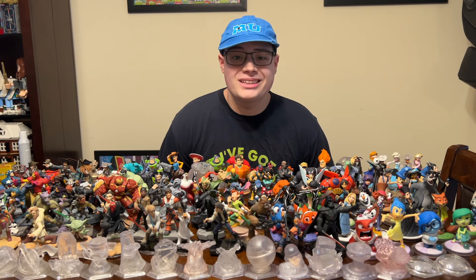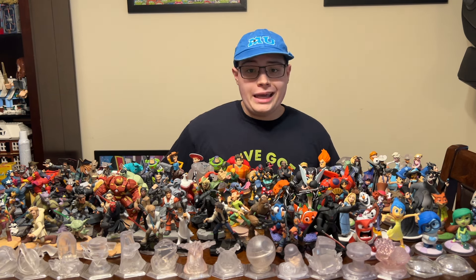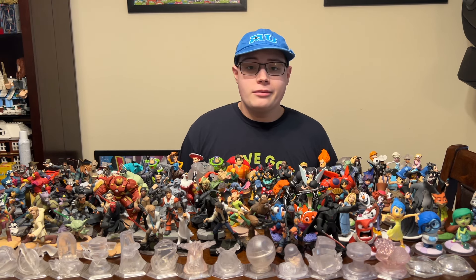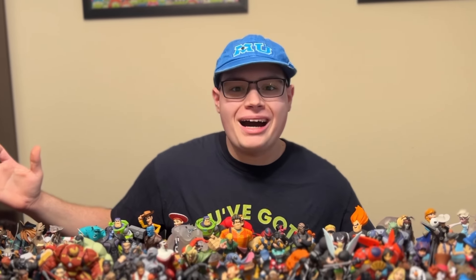If you guys were a fan of Disney Infinity, I'd love to know some of your memories in the comments below. I didn't show my power discs in this video because I don't own every single one — if you'd be interested in seeing my collection though, let me know and I might make a video on it. Thank you so much for watching, and remember: your imagination has infinite possibilities.